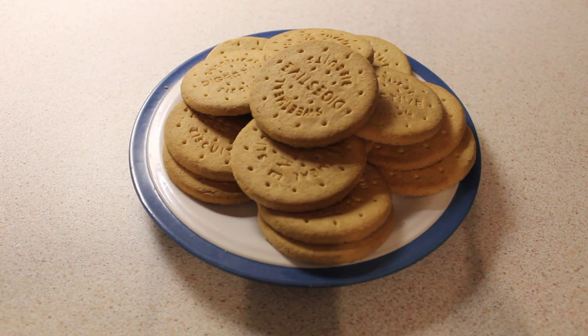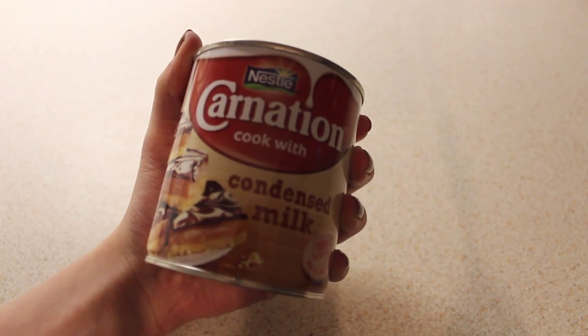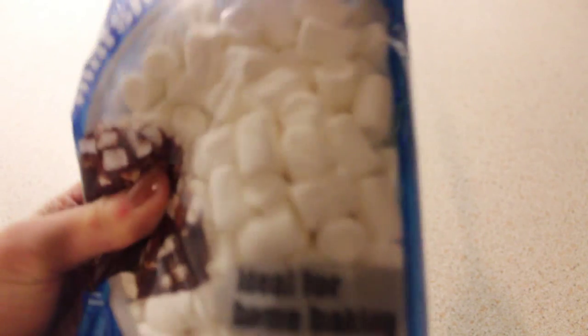Now since my hands are washed, we're going to get straight to the cooking, but first I have to tell you guys what you need — just a few ingredients. So the first thing you need is 15 digestive biscuits, desiccated coconut, glazed cherries, two thirds of condensed milk, and a lot of marshmallows.